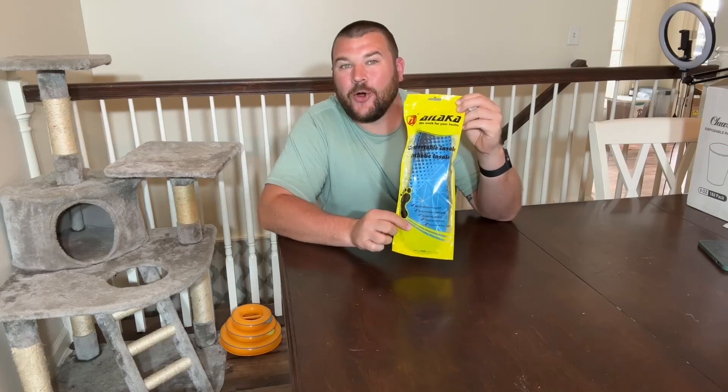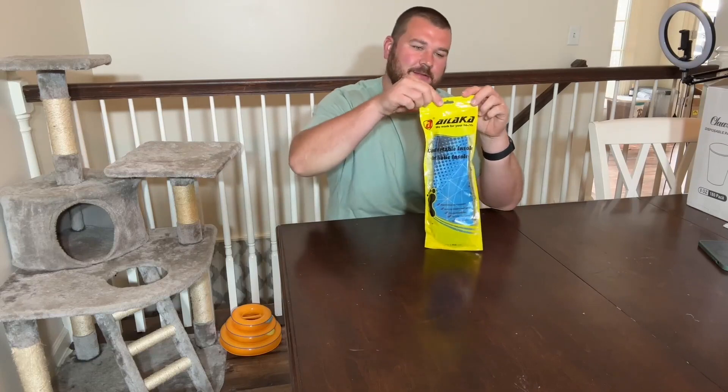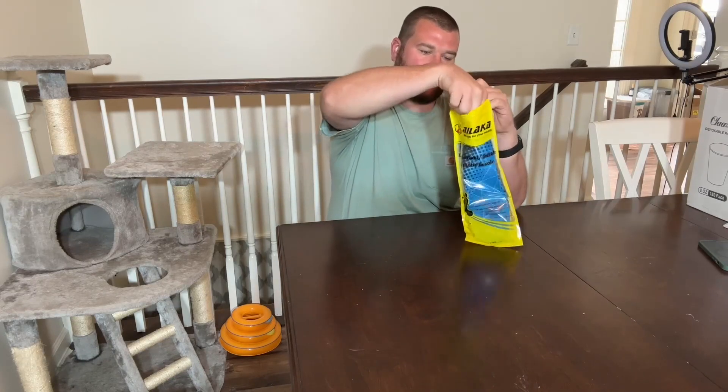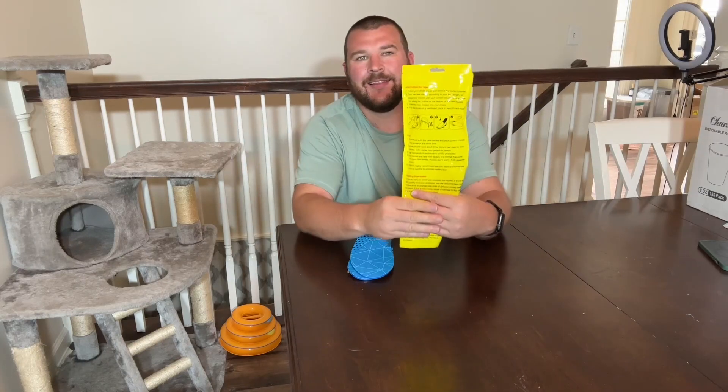Hey everyone, today we're going to be checking out our new comfort insoles. These comfort insoles will provide comfort as well as cushioning for all types of casual and everyday footwear, like work boots, running shoes, sneakers, dress shoes, slippers, or even hiking boots.